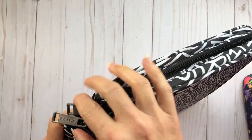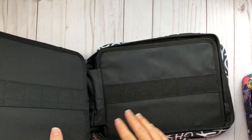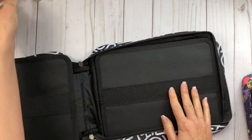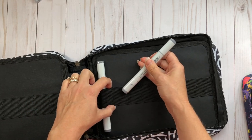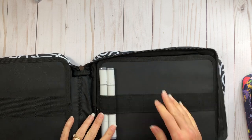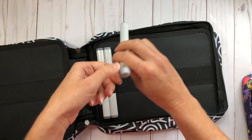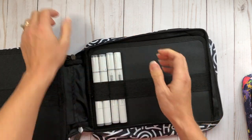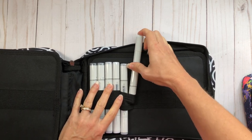I also want to show you some other markers you might want to store. I have some Copic markers and you can put Copics in here. I'm going to try two per slot — I'm not planning on using this case for Copics, but I just want to demonstrate. I'm placing just some of my grays in here.